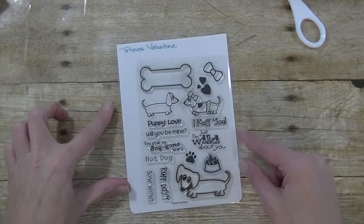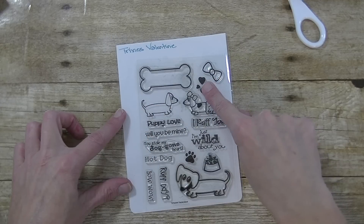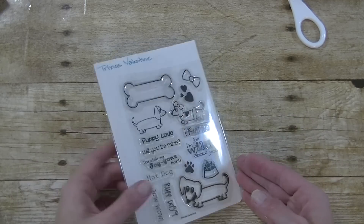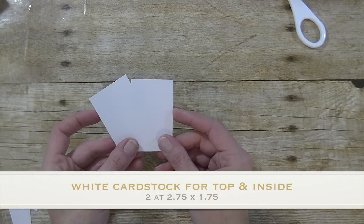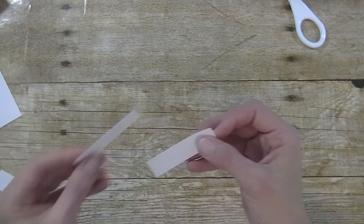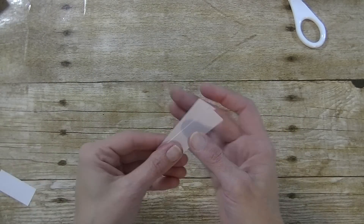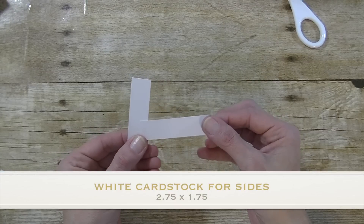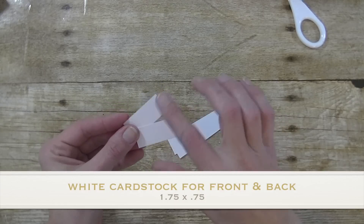We are going to set that aside for a minute. The stamps that we are using is Trixie's Valentine — a really fun one if you guys are dog lovers. We are going to use this little guy here, the heart, the paw print, and the greeting that says 'I am just wild about you.' I already have my paper cut. You want two pieces that measure two and three quarter by one and three quarter, then two pieces that measure two and three quarter by three and a quarter, and these ones are one and three quarter by three quarter.